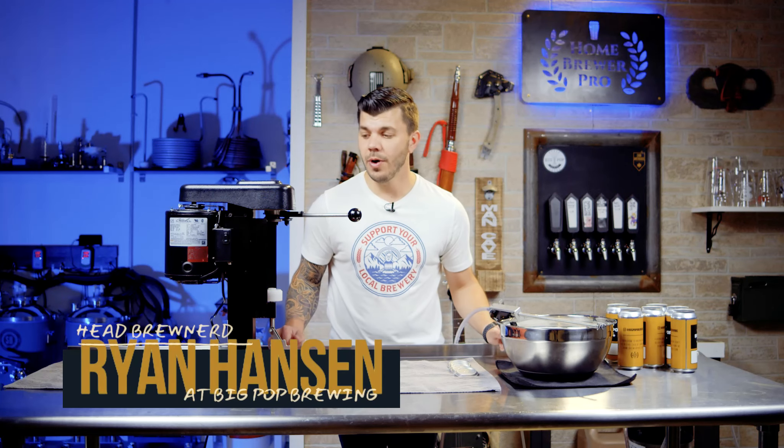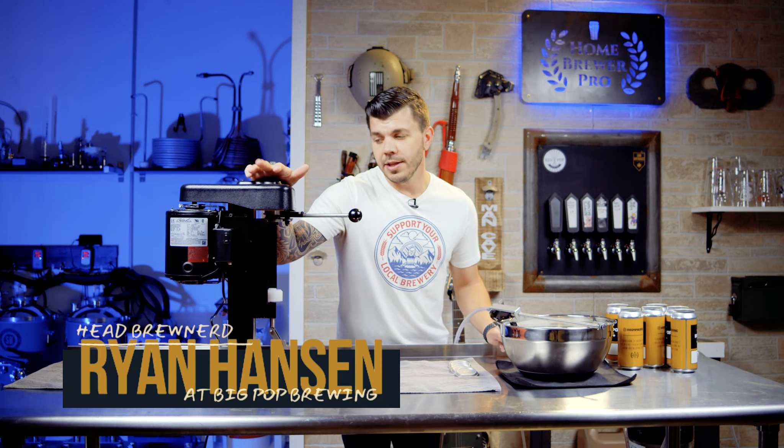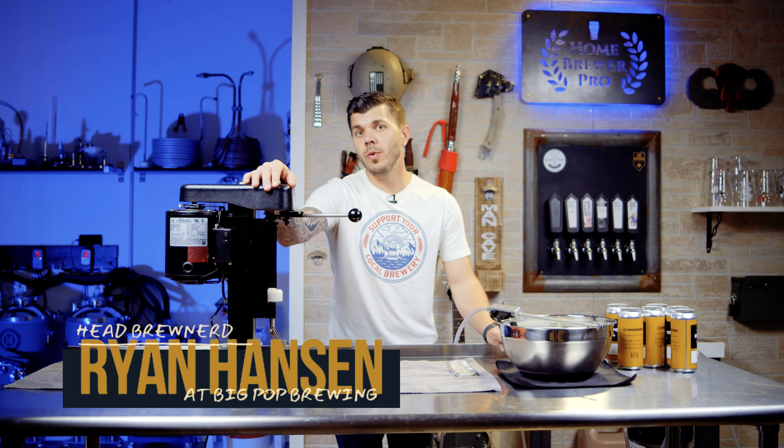All right, Brewers, I am about to introduce you to one of my favorite brewery tools, the October Design SL1 Can Seamer.